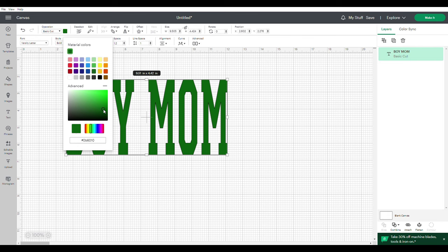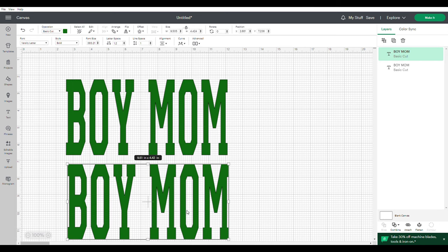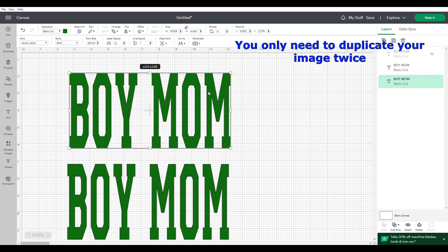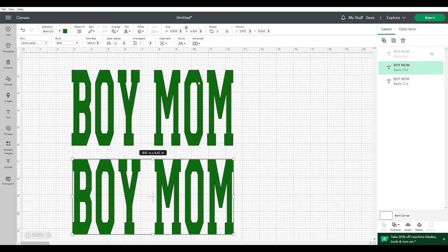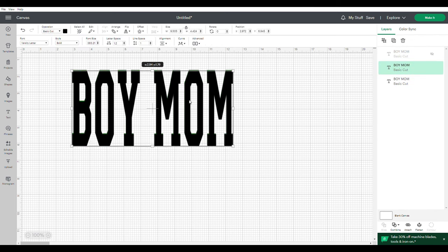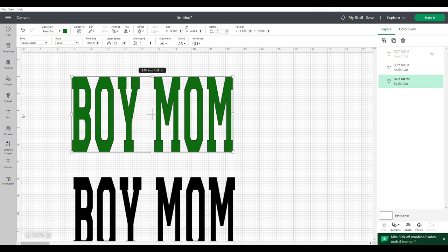Since we have the camouflage vinyl, I'm going to change it to green for visualization purposes. Once we have that, we're going to duplicate it. We're going to duplicate it three times total — you only need to duplicate it twice for your project, but the third one I'll show you why in a minute. Duplicating gives you exact same measurements for your first cut. I'll change one to black to represent the black vinyl — we have black and we have our camo.